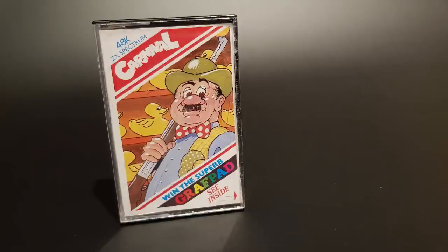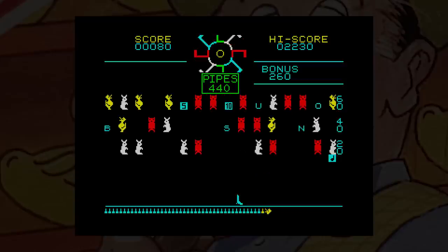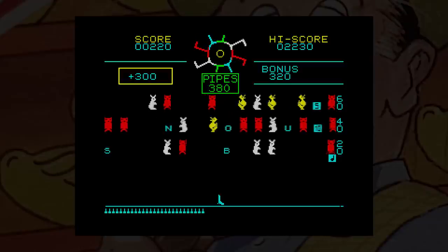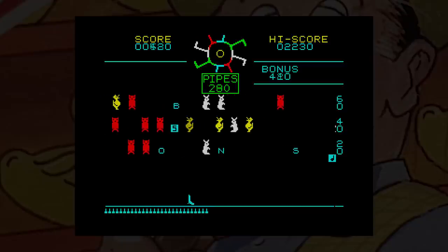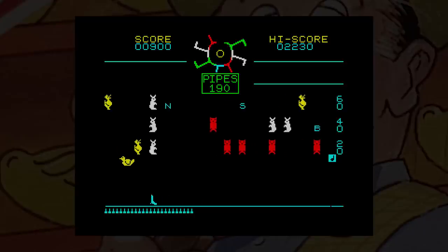Carnival was released to Sinclair users by Eclipse Software in 1984, and it also boasts a chance to win a graph pad, though there's nothing in the inlay about it. The screen mimics the arcade layout but is wider due to the Spectrum's resolution. At the top there are rotating pipes, under those are three rows of moving targets. You move left, right and fire, but you have a limited amount of bullets, which can be replenished by shooting the boxes with numbers on them. Every now and again a duck will fly down — these have to be shot as soon as possible because if they reach the bottom they'll start eating your bullets. You can get extra points for shooting the letters that spell BONUS, but you have to hit them in the right order.